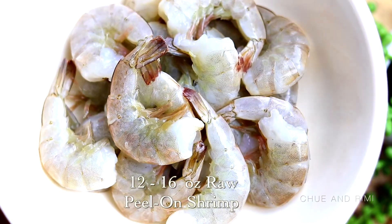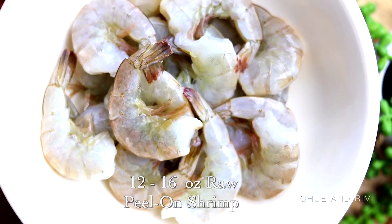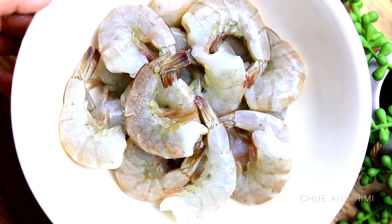Then you're going to need some shrimp. I've taken about 12 ounces of shrimp here. I prefer using raw peel-on shrimp for this recipe, as I feel like the flavor comes out so much better.